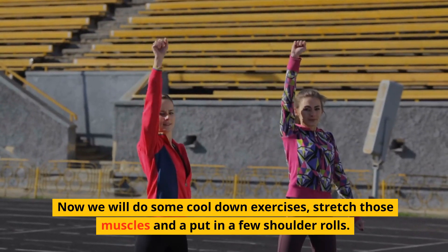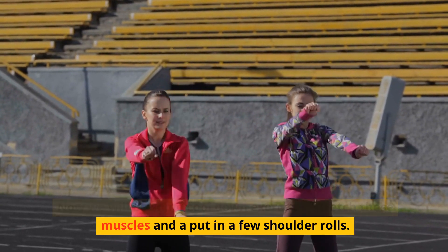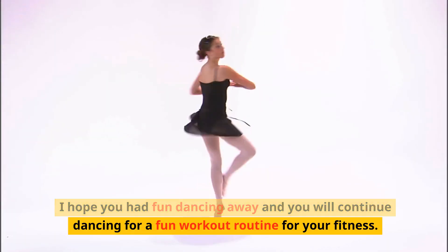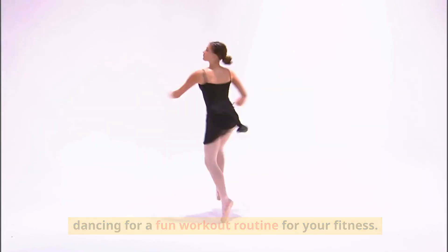Now we will do some cool-down exercises — stretch those muscles and do a few shoulder rolls. I hope you had fun dancing away and that you will continue dancing for a fun workout routine for your fitness.